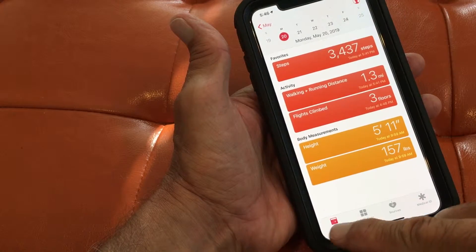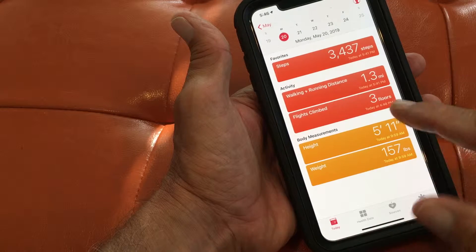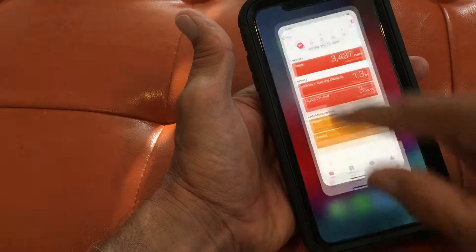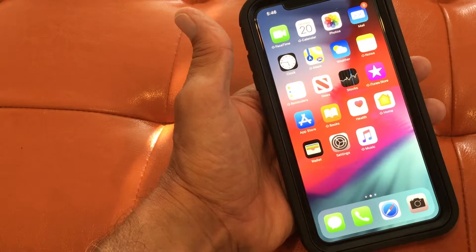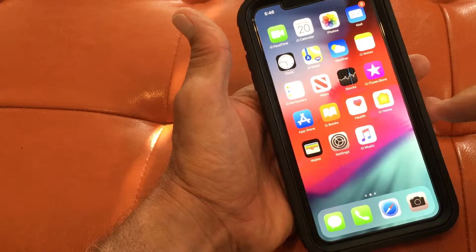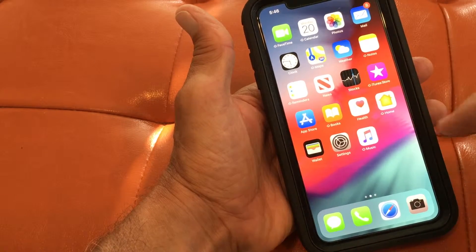So now to get rid of the app — or to get it off the screen so it disappears and becomes small again — you come from the bottom and just push it, and it goes back. But the app is actually still open, and I'm gonna show you how to get that app to close.